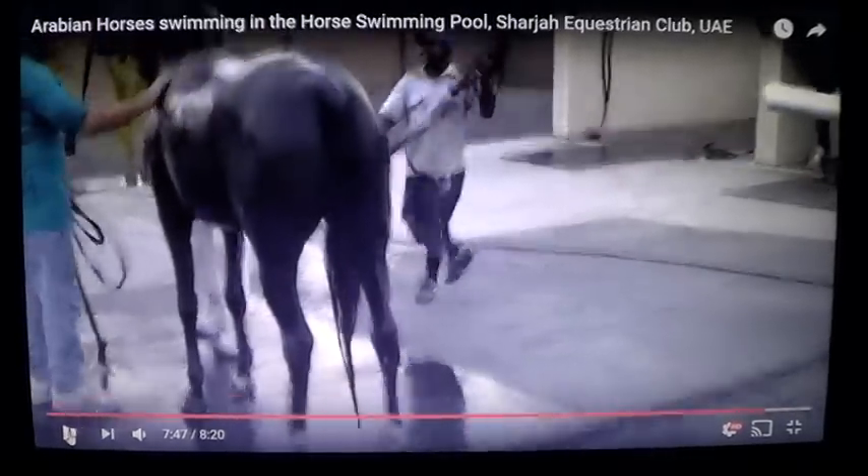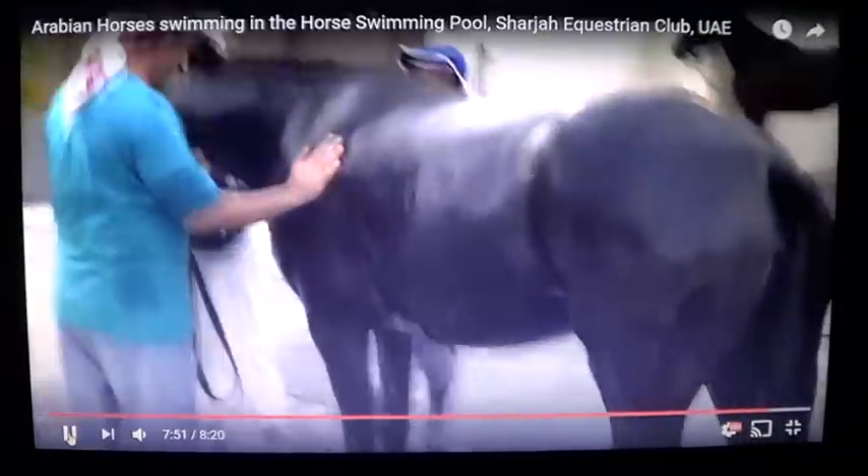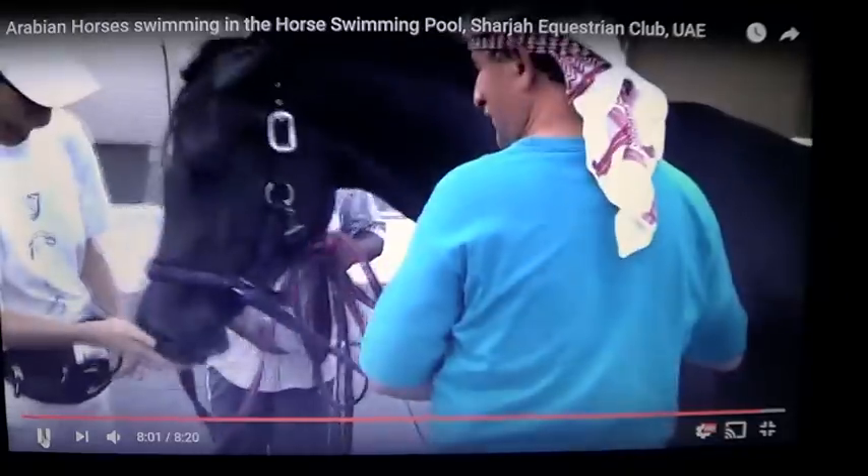They did a pretty good job overall. They're trying to do the right thing. The horse got some exposure — he's very amped up right now. I would give him a chance to calm down, maybe not get too close to his face. He seems like he's doing okay.